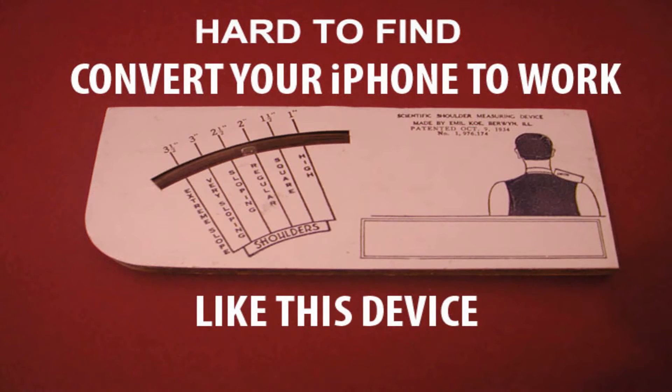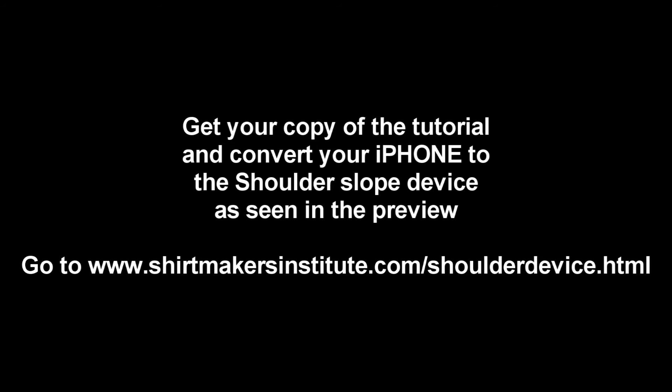In the following I will show you what to look for and how to use the new technology to create a shoulder slope device that works in your shirt making. It's easy — if you don't want to use the same concept, then there's a cellphone method that can work as well.